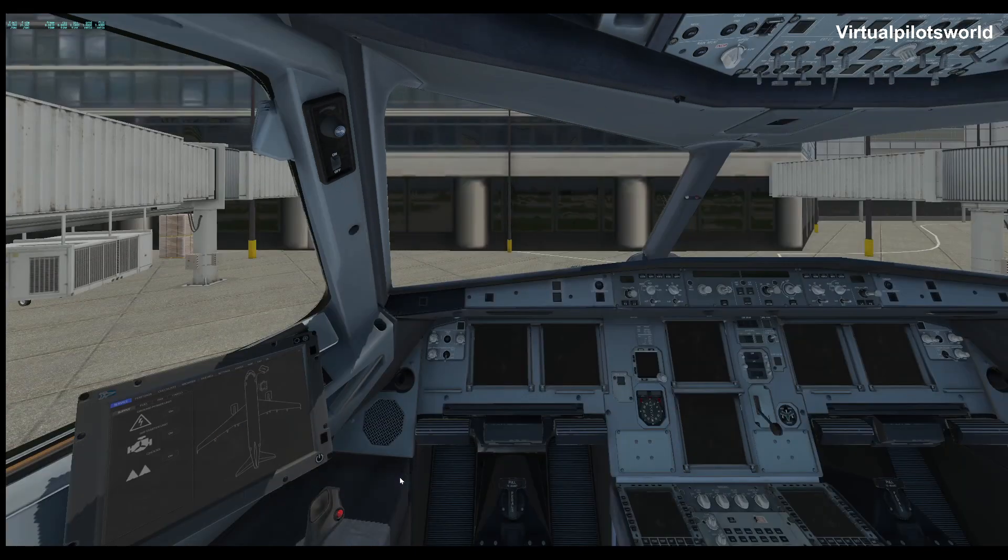Scoot back in our seat here where we can see what we're doing. The first thing we're going to need to do with this aircraft is turn on the GPU and go ahead and put the chocks in place now. I don't know how many of you have this plane, but I guess you might be a little frustrated with the flight planning situation with it.